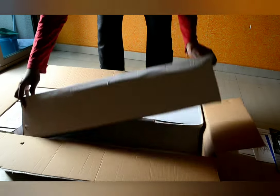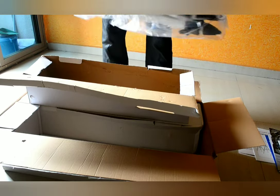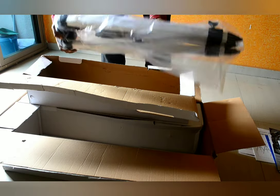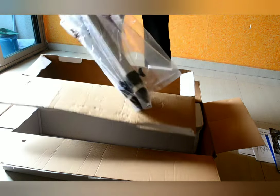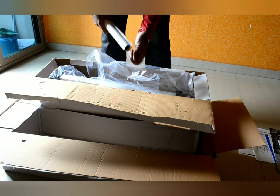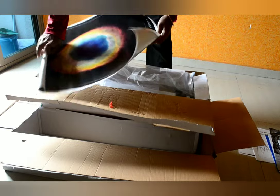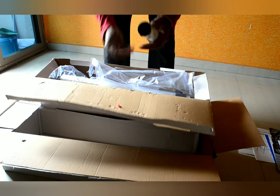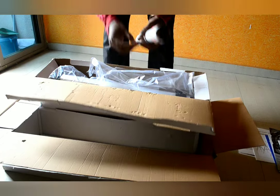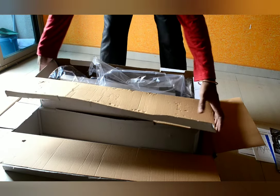Let us get the tripod out first. This is the tripod — you can see it is well covered. I also found one more paper inside. Oh, this is a poster of a nebula ring. Let us keep this aside and keep the tripod aside as well.